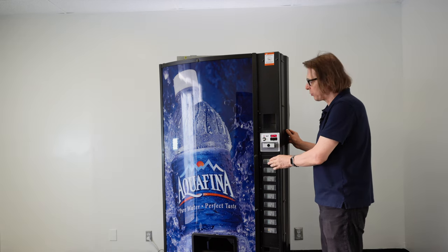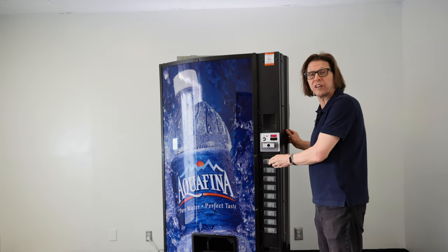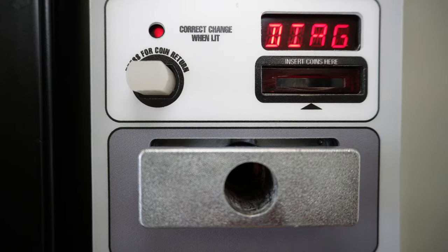Once we're at DIAG, we're going to press and hold the number one selection button until the display reads SE-1, then let go and we'll have just SE. Once we have SE on the display, we're going to press and hold selection buttons one and two and move to our next option.